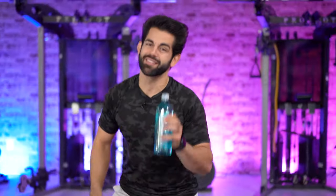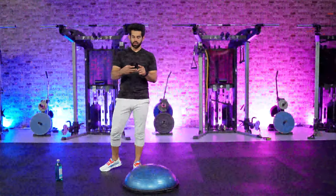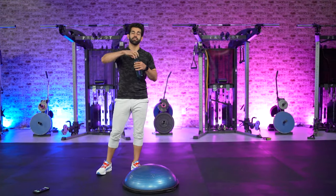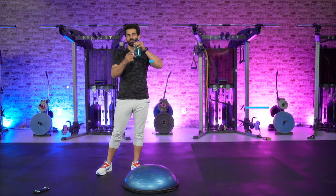Each move is going to be 45 seconds long. It's a 10-minute workout — 45 seconds of work with a 15-second rest break in between, and that's it. With that said, let's grab our water bottles, get hydrated, and smash today's workout. Drink water every single day as much as you can.